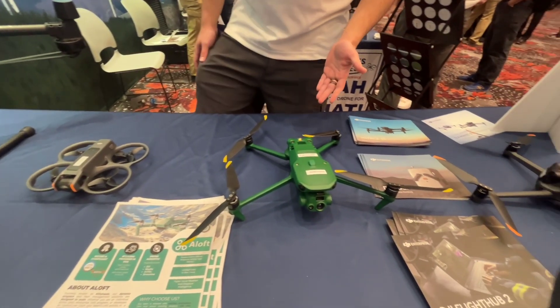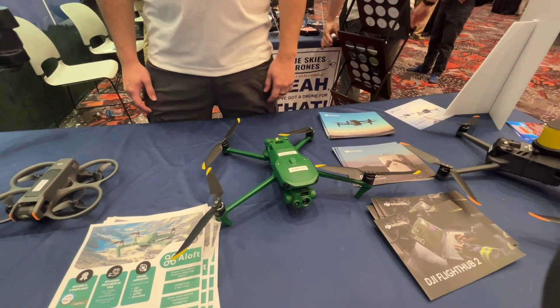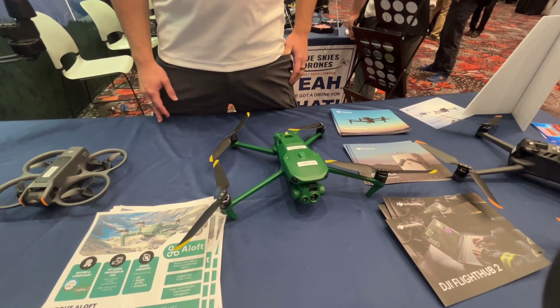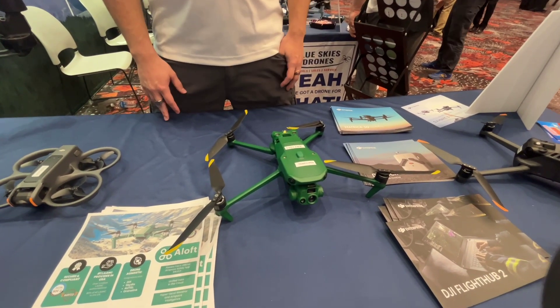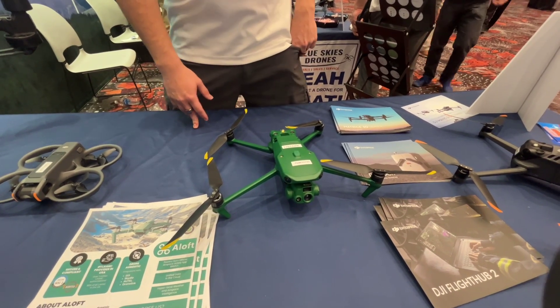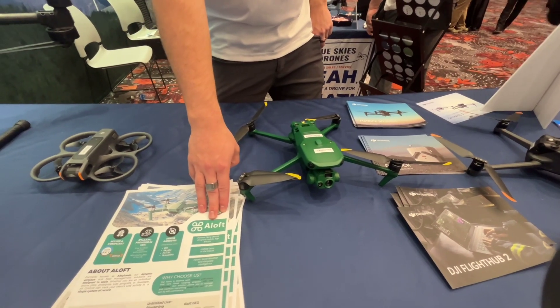Next we have the Hanzu Robotics Raptor. It looks like a green Mavic 3 — and basically is that — except it's made in Malaysia under the company Hanzu Robotics. They run software Aloft on it.